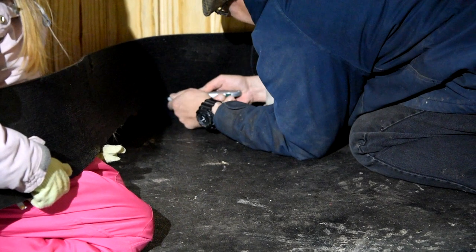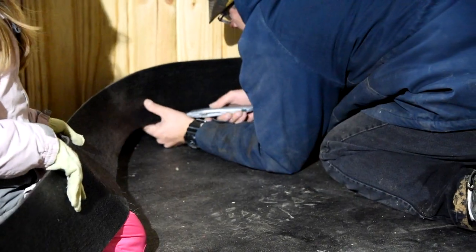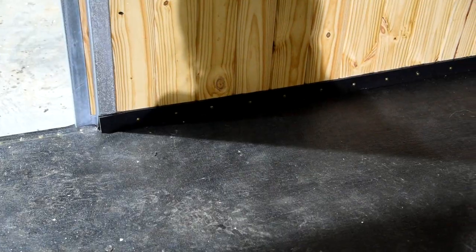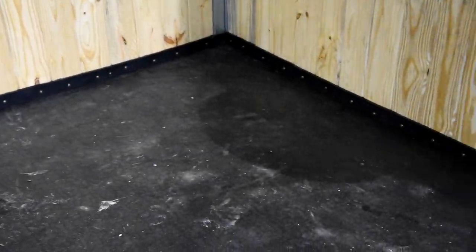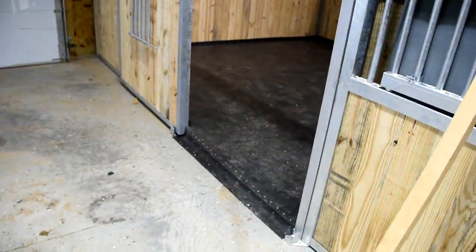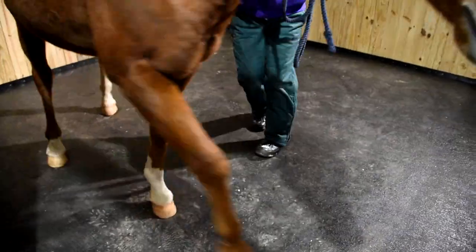We're putting these in with the RAM portable stalls, and these stalls have held up just fantastic. We've got draft horses in these — they've bumped them, hit them, we've had a kick or two — boards have not broken. The metal is great, the tracks run absolutely smooth. We had one hiccup with a door spring, and within 48 hours, RAM had sent us a new door spring free of charge. That's why we use a product like RAM. If you get a chance, call Veronica at RAM, tell her you watch Reef DVM's videos online, and ask about their stalls.